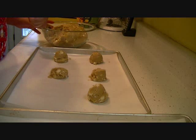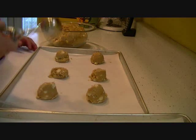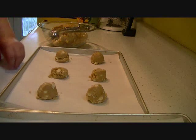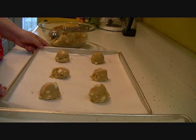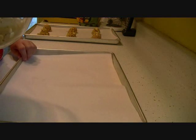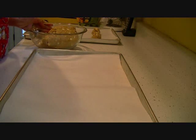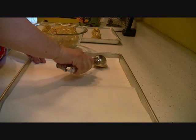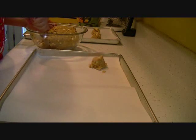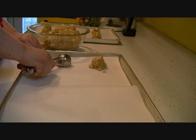As you can see, I'm using parchment paper. These are the greatest things invented for making cookies. Here's my tray — it's going to go into the oven. Preheat your oven to 350 degrees, and I have a cookie sheet lined with parchment paper like so. I like to use a cookie scooper because it makes uniform cookies, so they all bake at the same time.